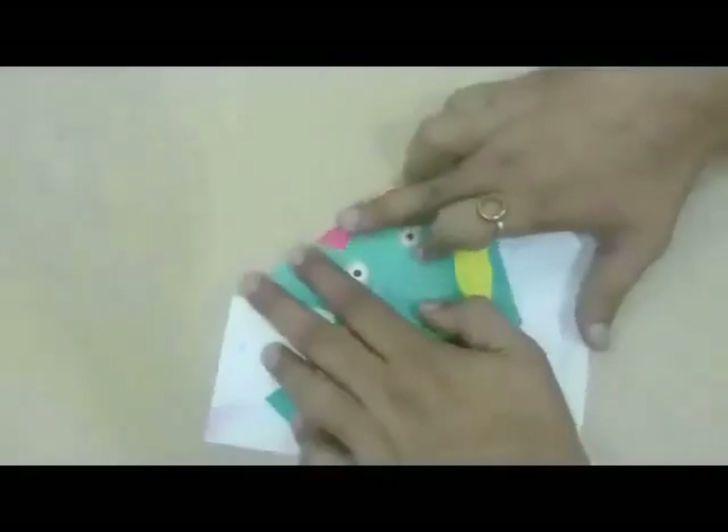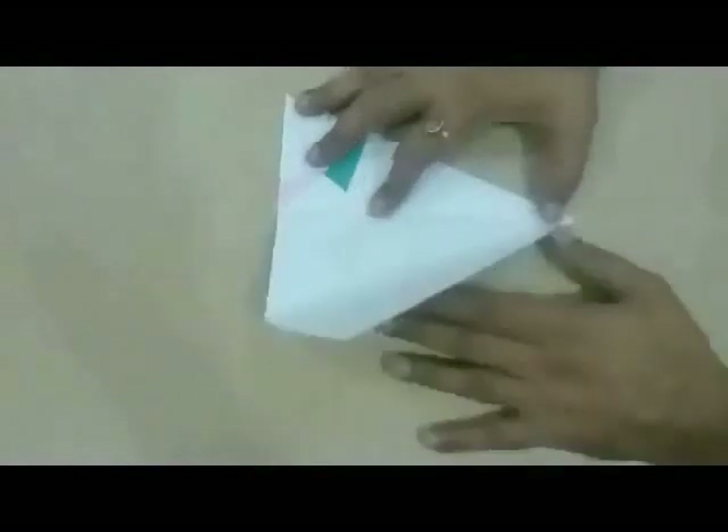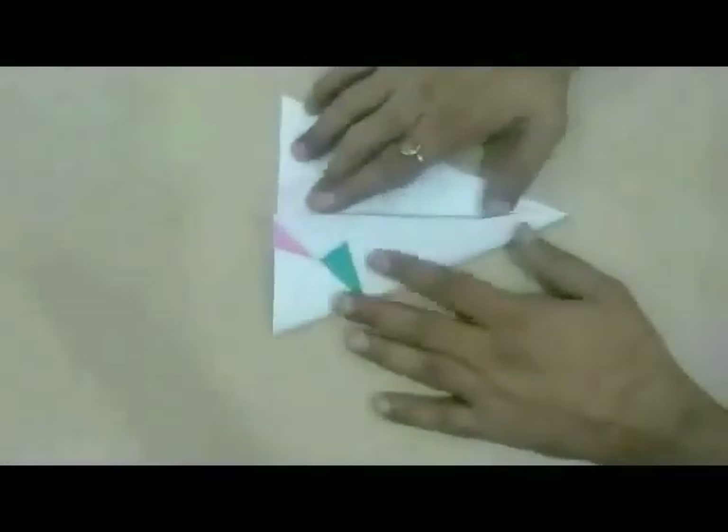First, tear the attached sheet from your book. Then, fold along the first fold — it will look like this. Then, again fold along the second and third fold as shown. It will look like this.